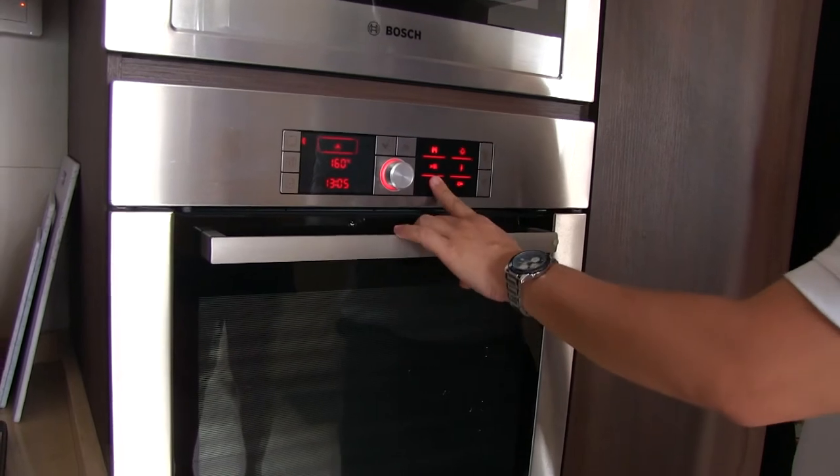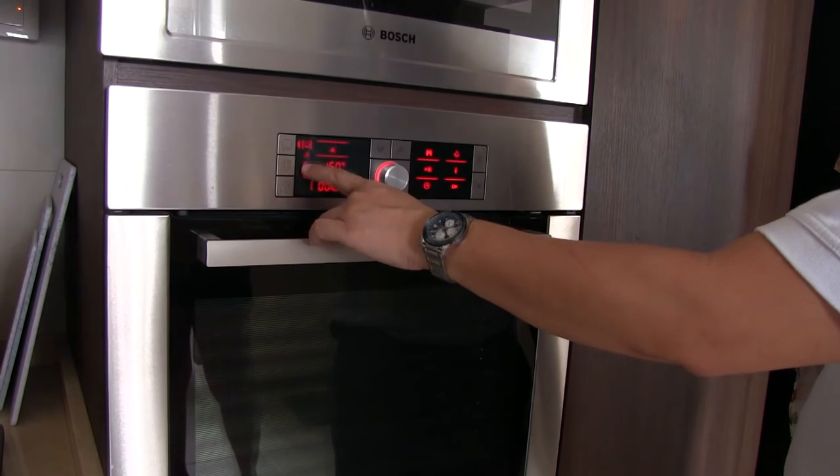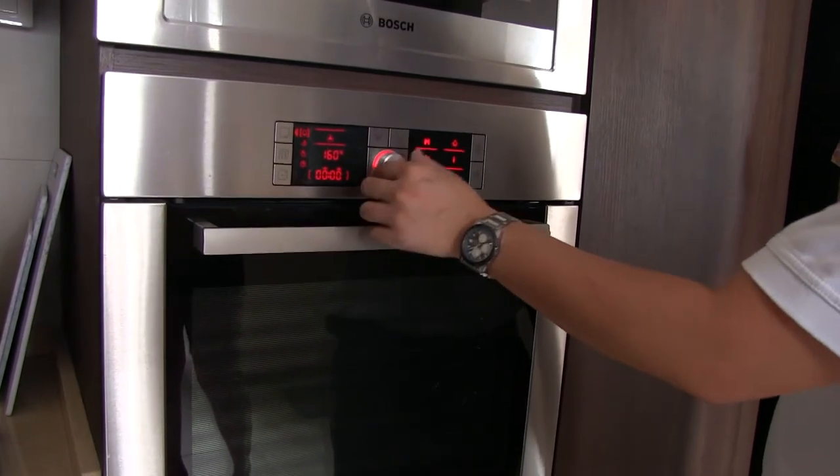When you set the first bracket, as I say, it's just the alarm only. The second bracket is the cooking time. The next one is the end time. Let's say you like to roast.